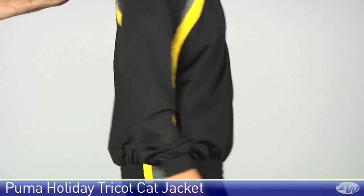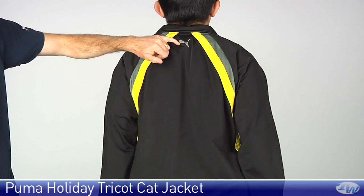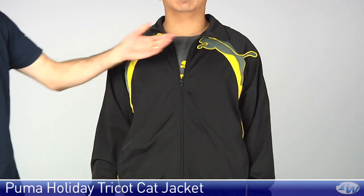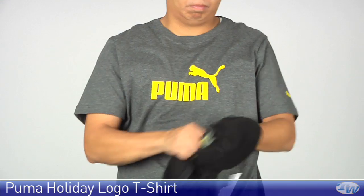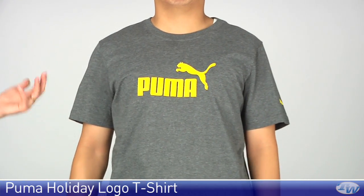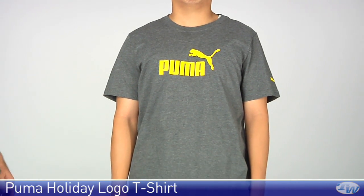If you go ahead and turn around for us Jay — you see that contrasting down the back as well. Cat logo right there. And come one more time to the front — we also have that cat logo up here on the chest. And then underneath this jacket he is wearing the holiday t-shirt. Really nice weight to the fabric on this cotton tee, a little bit heavier weight than you get in a summer tee. Just a really nice colour pop that ties in excellently with the rest of this group.